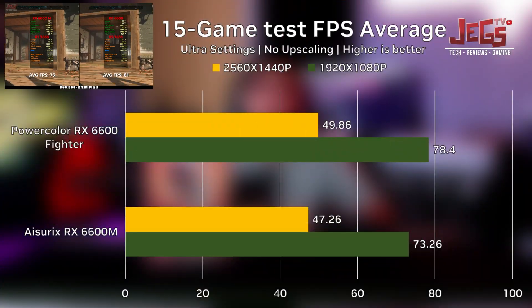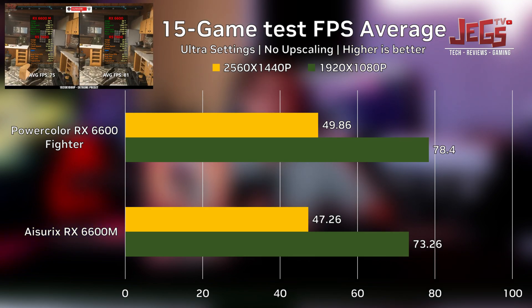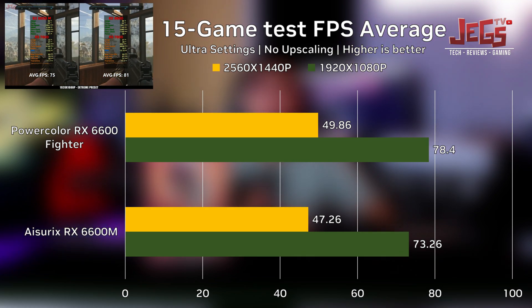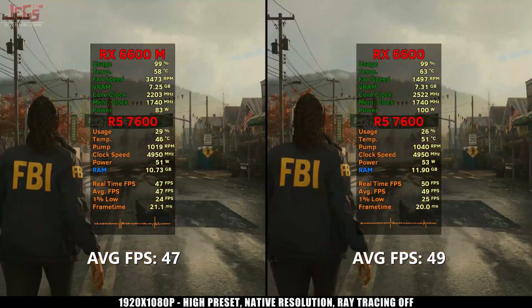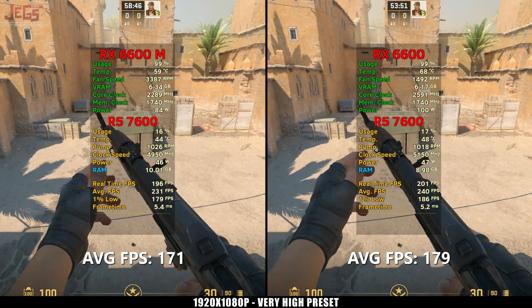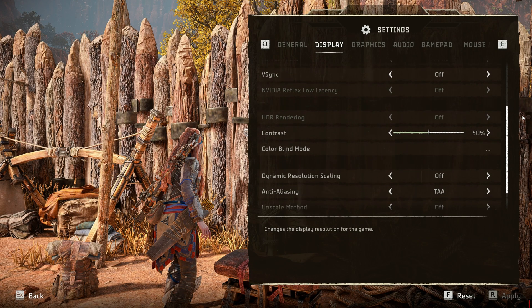Now let's dive into the gaming performance. On our 15-game test suite, the RX 6600M was very close to the performance of its desktop counterpart. On average, we only saw a 5–7% difference in FPS in both 1080p and 1440p. We also have a separate video comparing the RX 6600M against the RX 6600 with all games tested — just gameplay with a stat overlay and full test bench specs. A link to that video will be in the description.